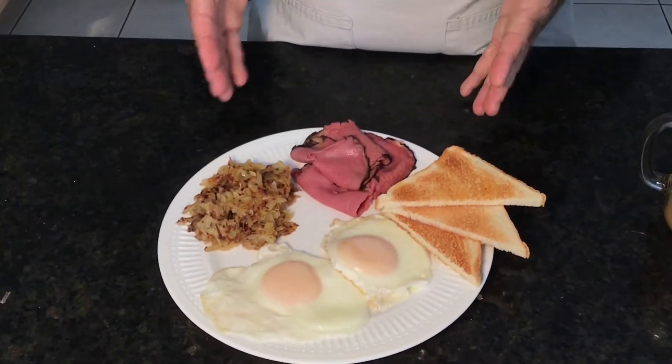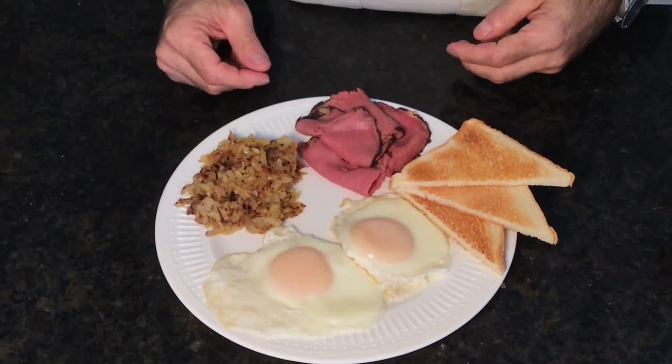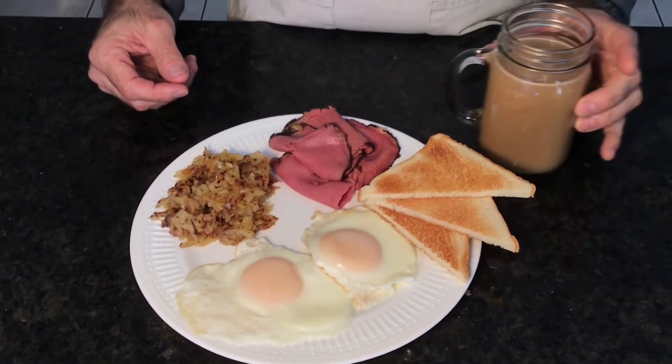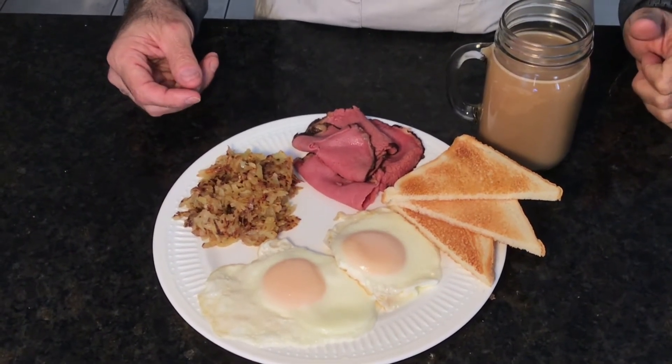And there you have it — diner-style breakfast: homemade hash browns, no-flip over easy eggs. No bacon or sausage today, but I've got myself some Montreal smoked meat. I've got my coffee. Give it a try, I hope you like it. Don't forget to like, comment, and subscribe.